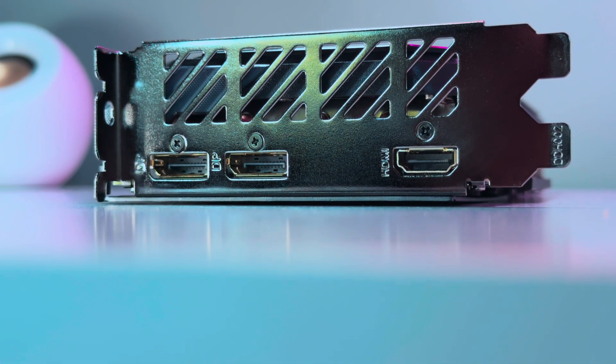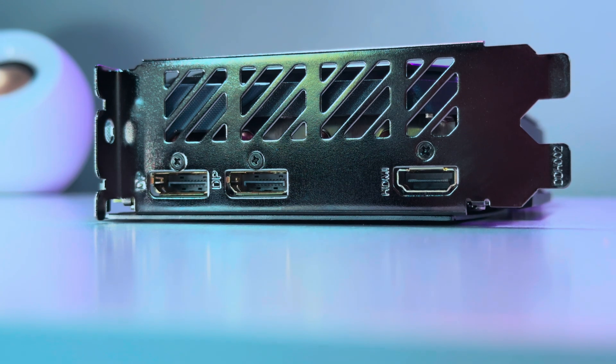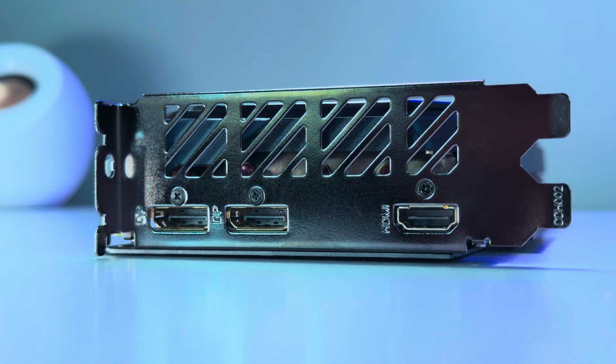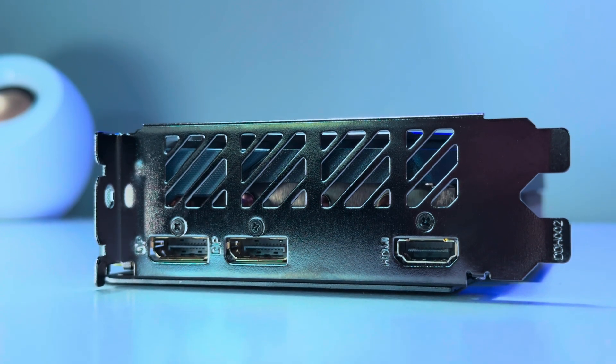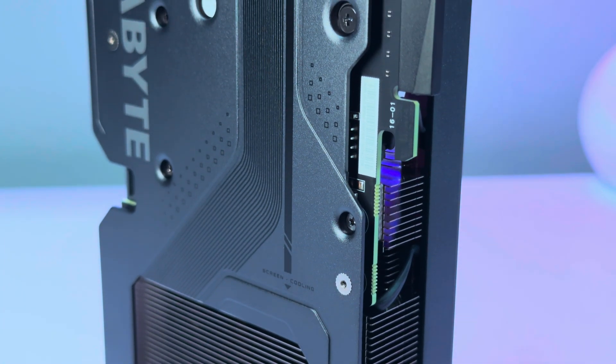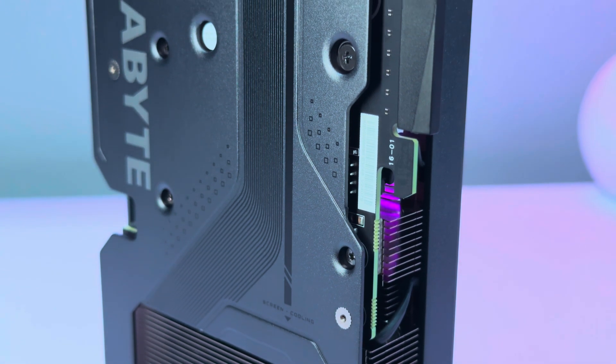That's my experience with the Gigabyte Radeon RX 9060 XT Gaming OC. Huge thanks to Gigabyte for sending this my way for the embargo. Be sure to check out the other GPU reviews on the channel and visit Glitch.online daily for gaming tech news and reviews. Until next time, farewell.